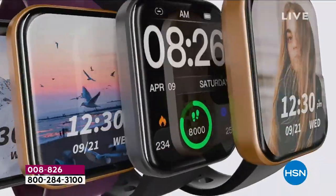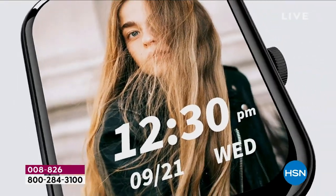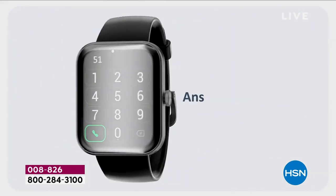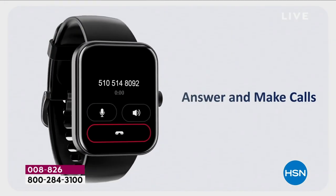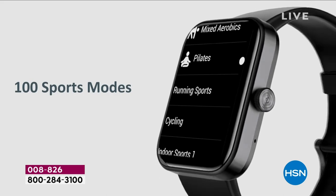It is $40 per watch — you're getting a buy one, get one. One watch is $80 and we're throwing in a second one for free, so for $79.99 it's a buy one get one. And I love that this battery life lasts you for up to eight days.